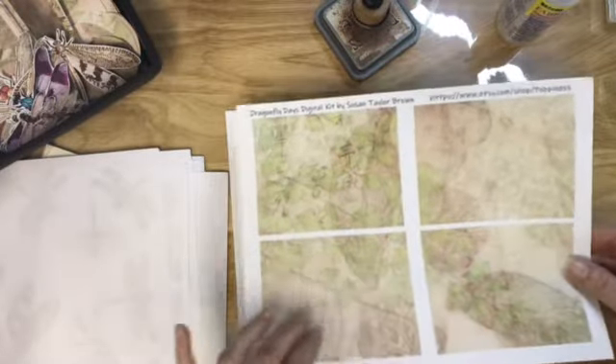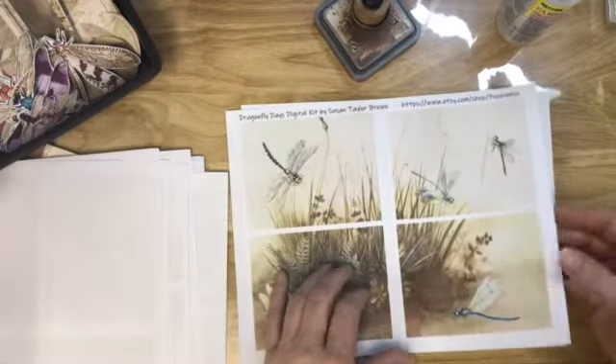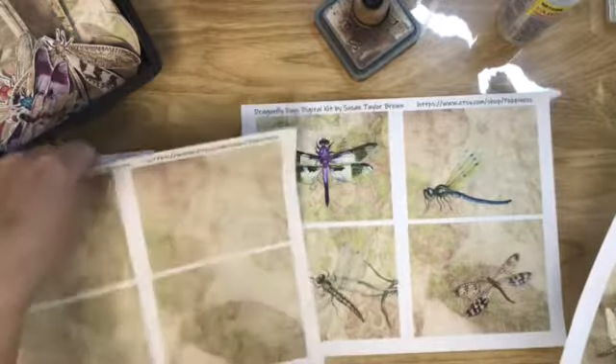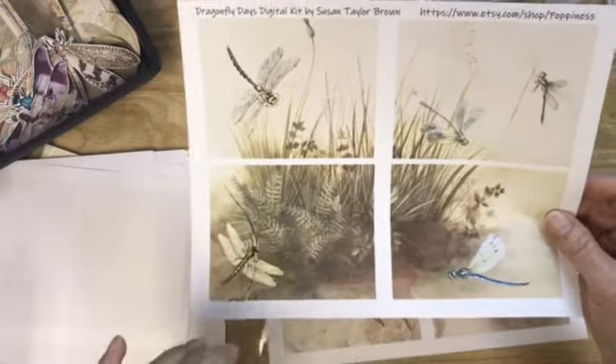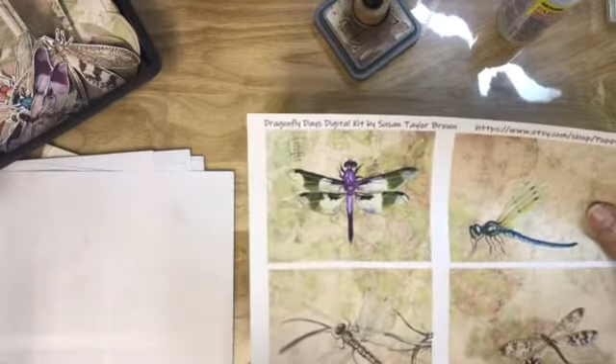And then you get some journaling cards with some plain and some with Dragonflies. So like these two are one with and one without. Isn't it stunning? I just love her colors. Really pretty. I think that's my favorite out of all of them — Dragonflies, that is. I love the whole kit. So yeah, go check that out.